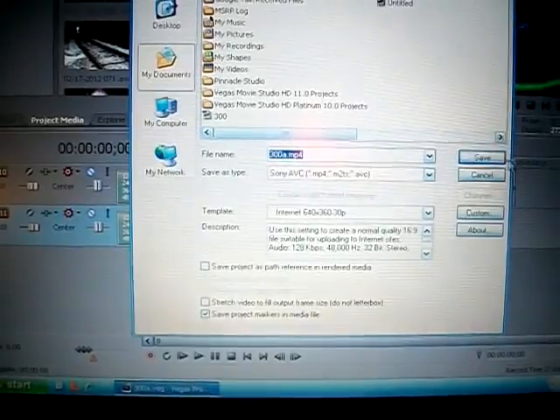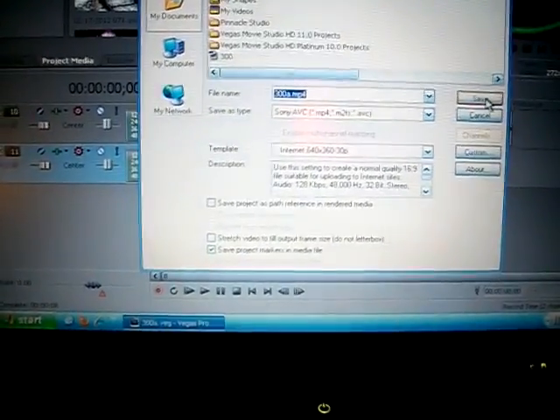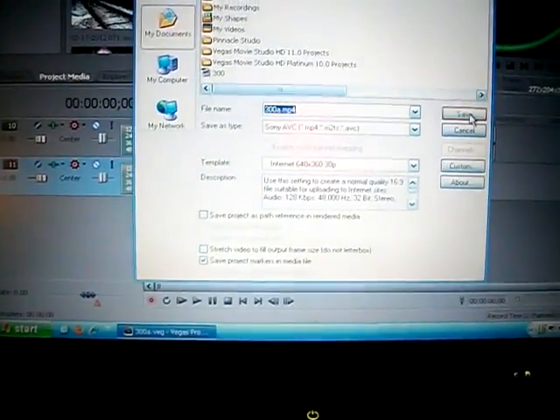We're gonna go up here, click render, and yep — video 300.mp4, save. I'm just using a little fan to help keep the CPU cool.